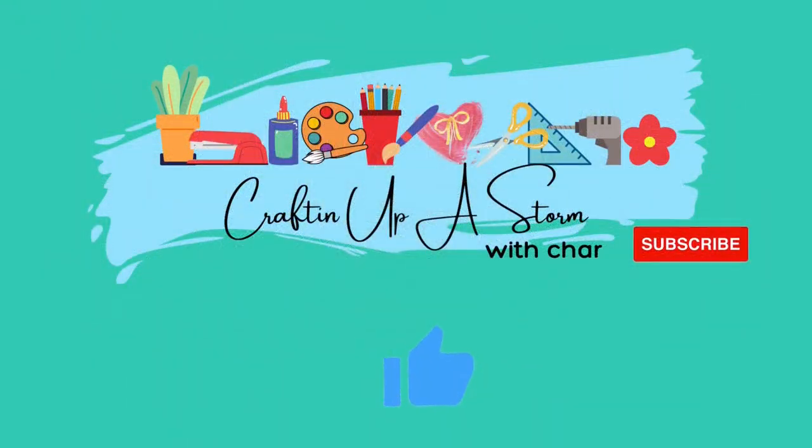If you enjoyed these ideas, please consider hitting the thumbs up button and subscribing to my channel so you can be notified of more crafty videos. Thank you, have a great day, and as always — keep crafting!